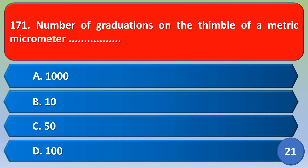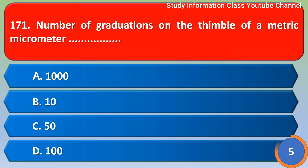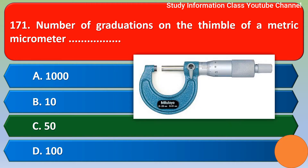Question: What is the number of graduations on the thimble of a metric micrometer? Option A: 1000, Option B: 10, Option C: 50, Option D: 100. The correct answer is Option C, that is 50.